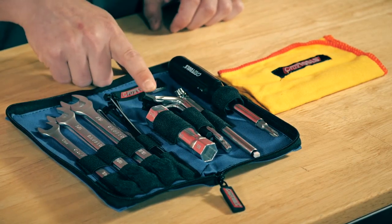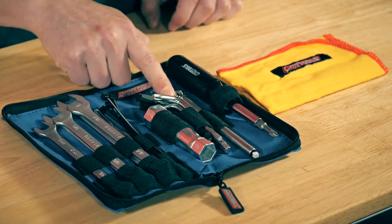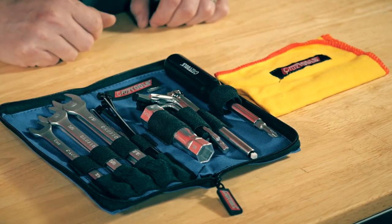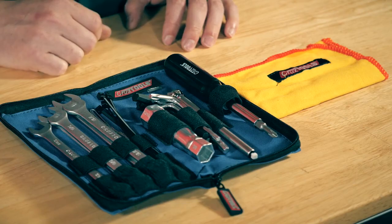There are Allen drive tools as well as Torx drive tools. There's a tire gauge, a six-way screwdriver nut driver combo, and a shop towel that you can use to clean up spills or just get the bugs off the windscreen of your bike.